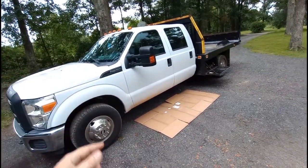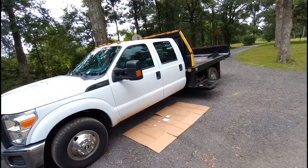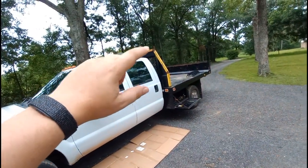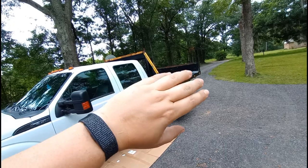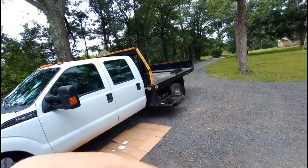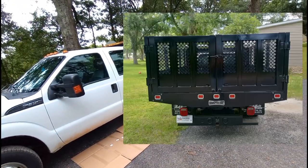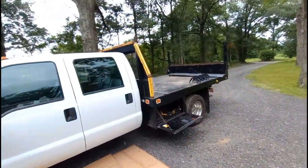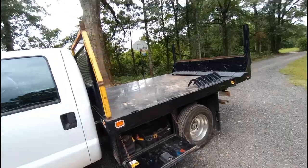It's an F-350. It's got 100,000 miles on it. We just bought it and I'm in the process of changing the back. It had a cage on it, as you can see here in these pictures. We're in the middle of building that into a ladder rack. All that's going to get painted — it's yellow, I know, don't worry. It looks nasty but it's not going to stay that way.